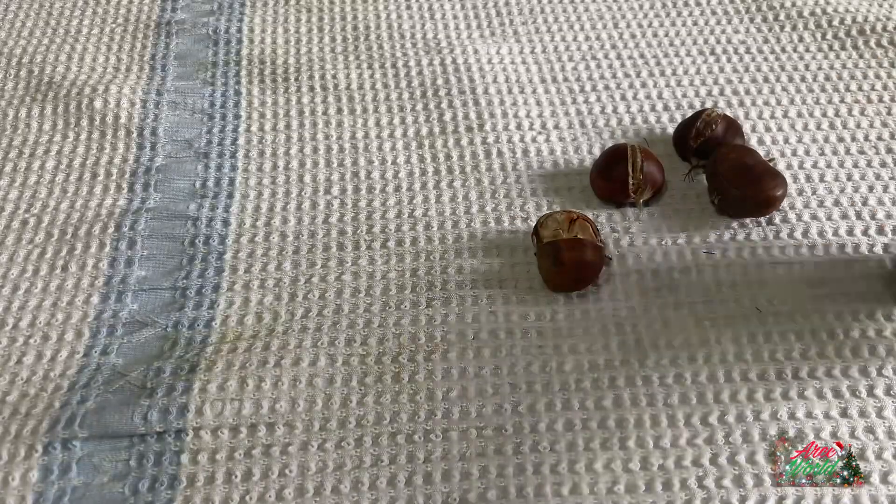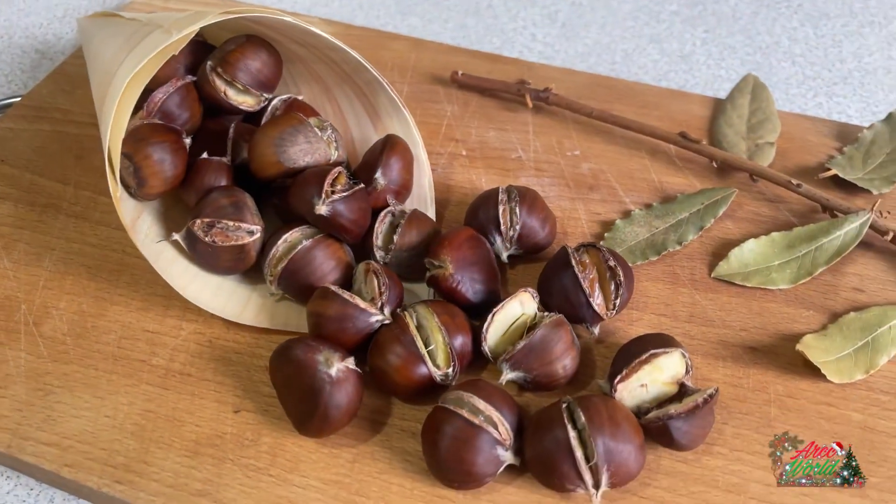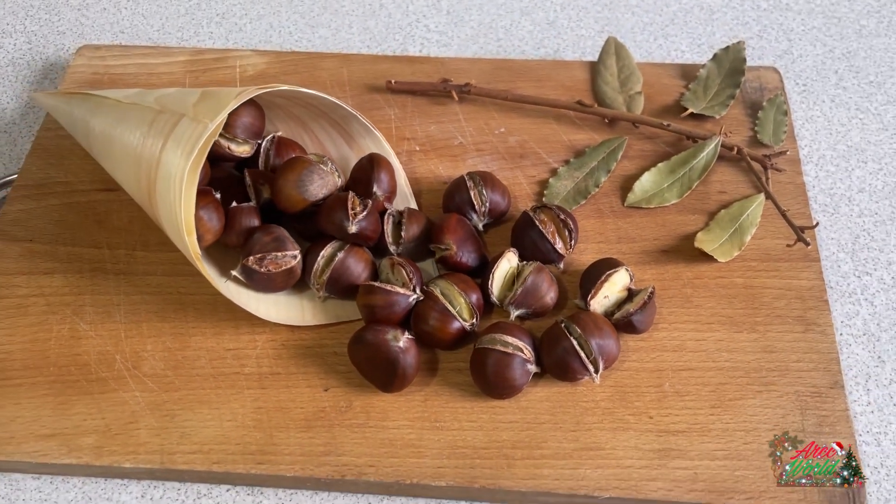Then, put it in a towel, cover it, and let it rest for 3 to 5 minutes. And serve it! And there it is — my homemade baked chestnuts!